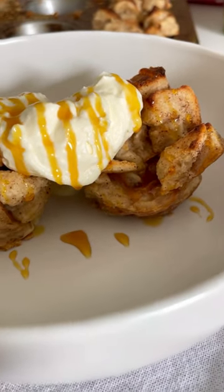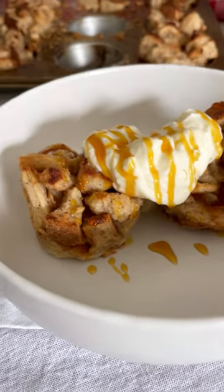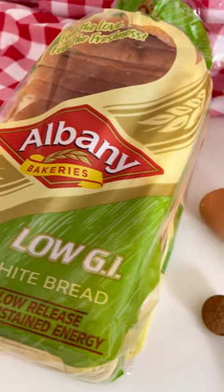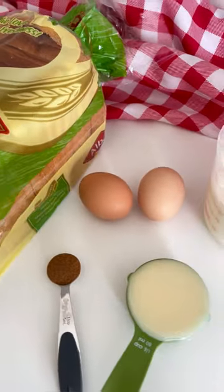If you're looking for a quick weekday breakfast, these milk tart french toast muffins are perfect for you. All you need is Albany low GI white bread and a few other ingredients.